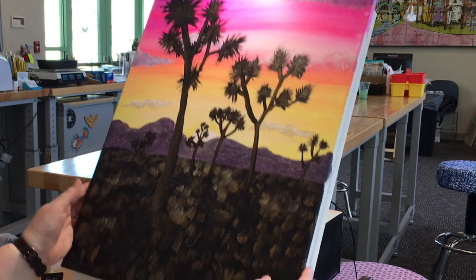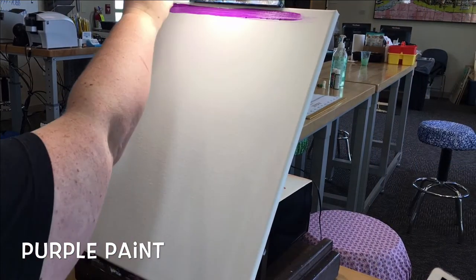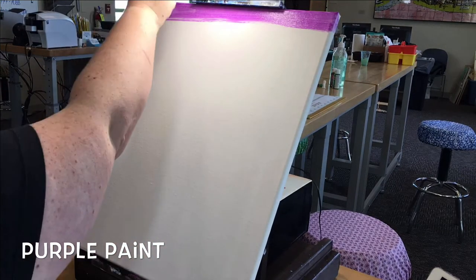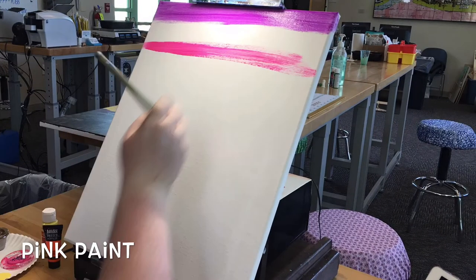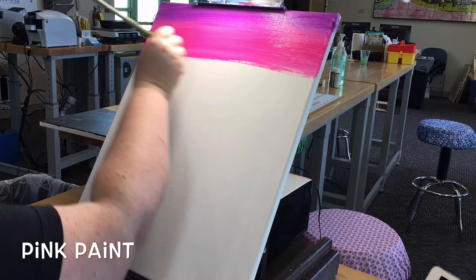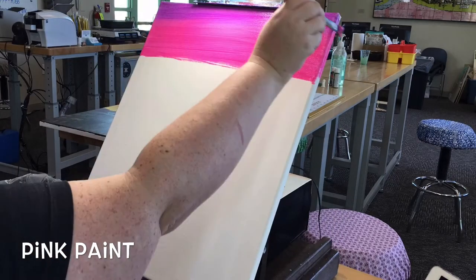Now that we've gathered all our supplies, let's paint. We're going to start on our sky. For this, go ahead and dip your paintbrush into the purple and paint one to two inches at the top. Use long strokes to make sure the sky appears smooth. Go ahead and rinse and dry your brush, then dip into the pink paint. You're going to paint two to three inches below the purple line and blend up into the purple color. Make sure you use long strokes so the paint appears smooth.